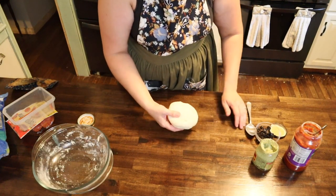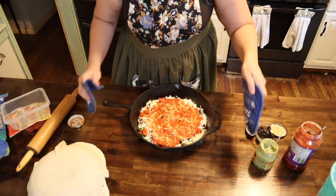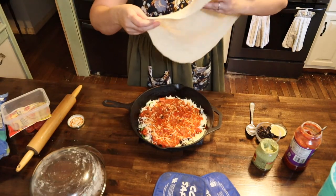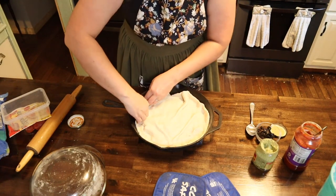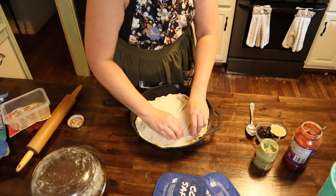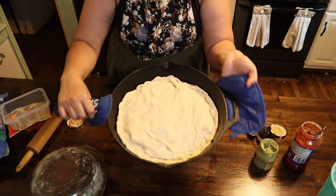All we're going to do with the crust is just kind of roll it out, then place it on top. We're just going to take our crust and lay it over the top, and we're going to tuck the crust down underneath. Now let's go ahead and pop this in the oven for about 15 minutes.